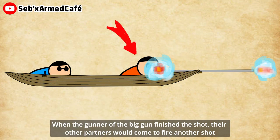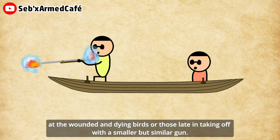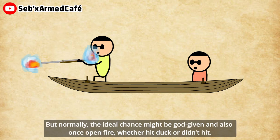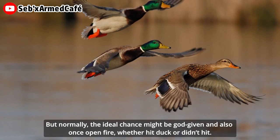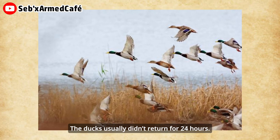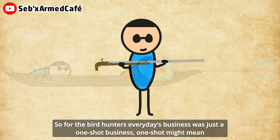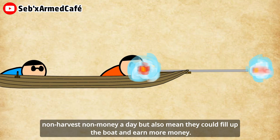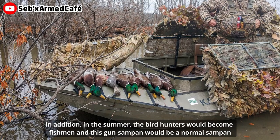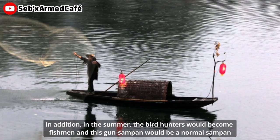Ideally, when the gunner of the big gun finished the shot, their other partners would come to fire another shot at the wounded and dying birds, using a smaller but similar gun. But normally, the ideal chance was a gift and hard to repeat. Whether it hit the ducks or didn't hit, the ducks usually didn't return for 24 hours. So for the bird hunters, every day's business was just a one-shot business — one shot might mean no harvest and no money, but could also mean they filled up the boat and earned more money. In addition, in the summer, the bird hunters would become fishermen, and this gun sampan would serve as a normal sampan fishing boat.